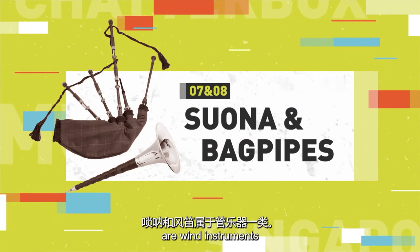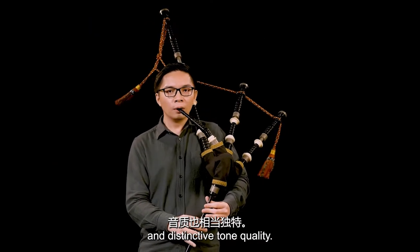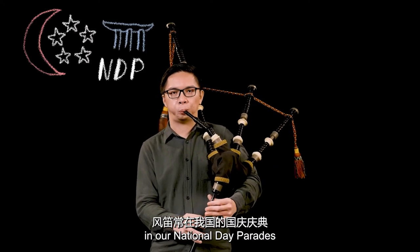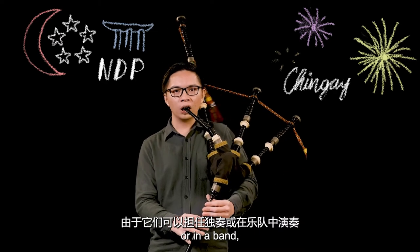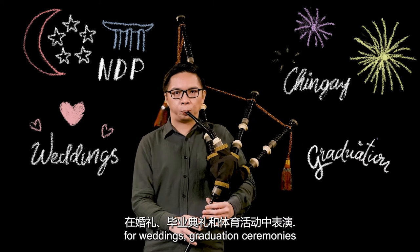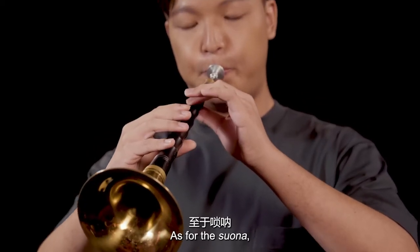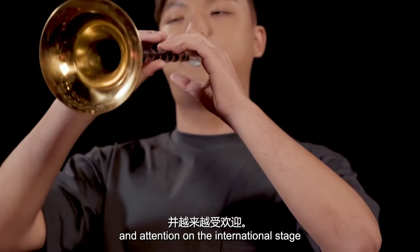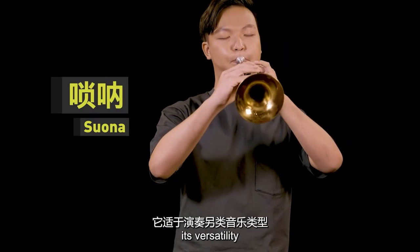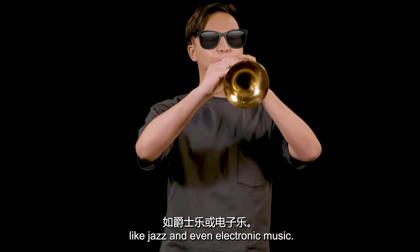The suona and bagpipes are wind instruments that are suited for outdoor performances because of their powerful sound and distinctive tone quality. The bagpipe has been featured in our National Day parades for many years. Because they can be played solo or in a band, they are often hired to perform for weddings, graduation ceremonies, and sporting events. As for the suona, it has recently garnered popularity on the international stage because people have discovered its versatility in playing alternative music genres like jazz and even electronic music.